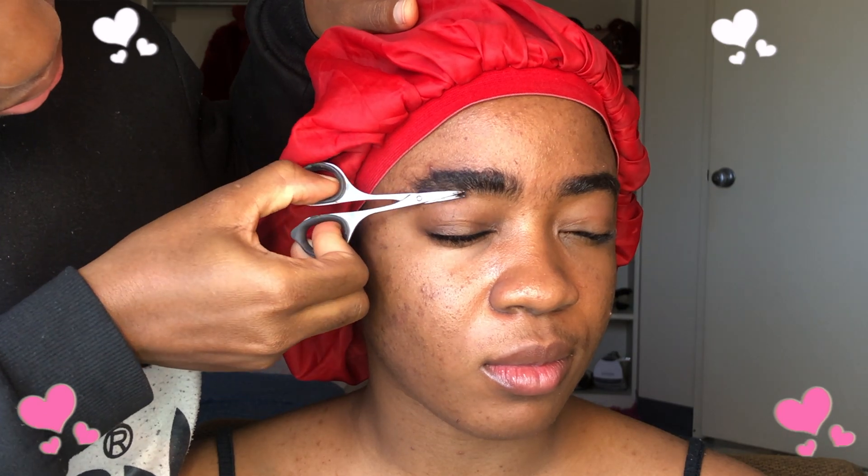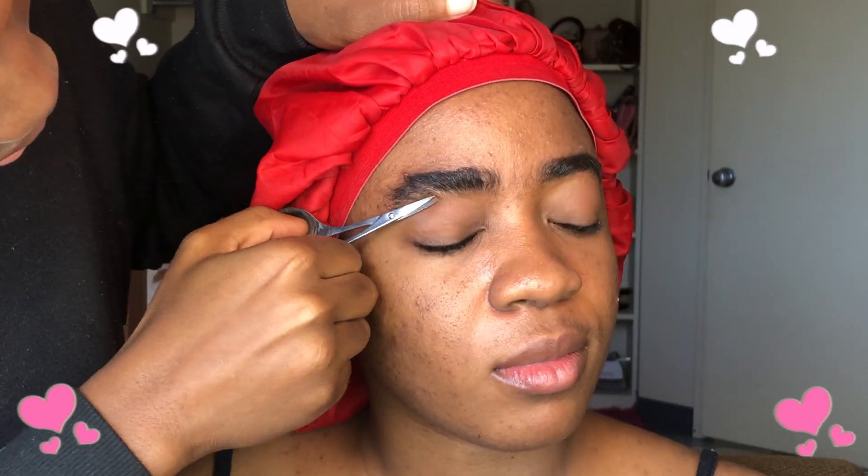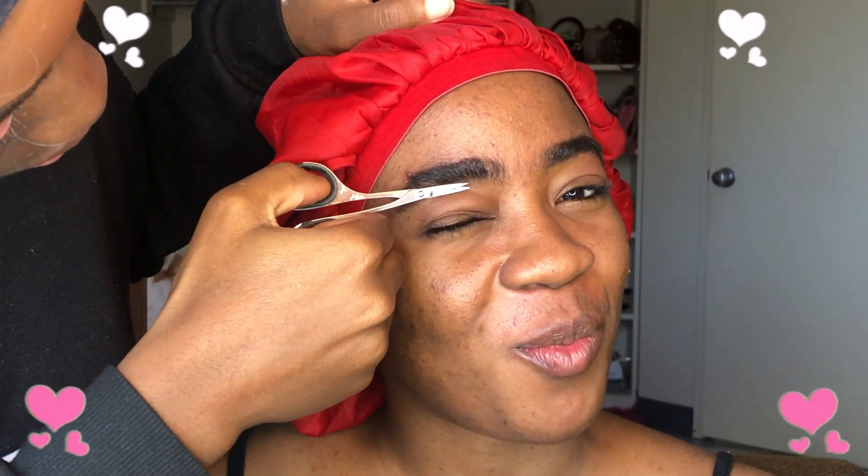All I do is keep brushing and trimming. I trim mainly from the roots — that's when I'm trying to remove the whole strand of hair. Take a look at the difference! What a glow up — a bad bitch in the making.